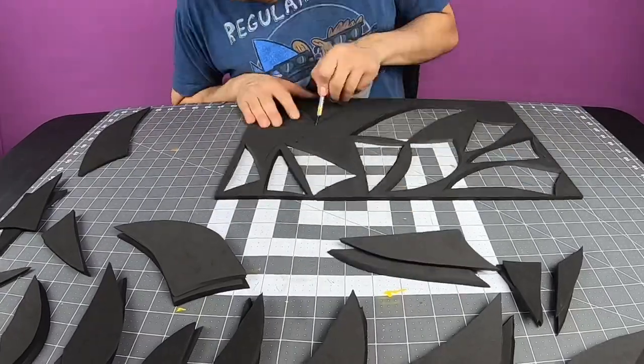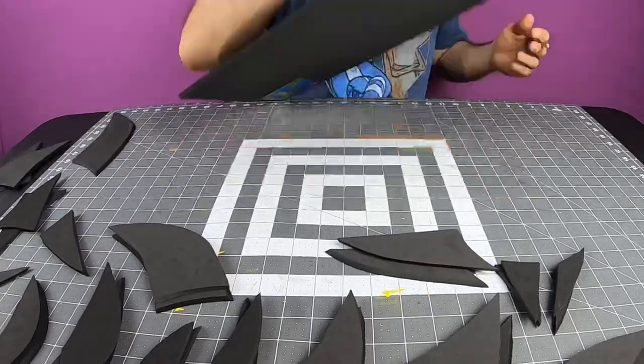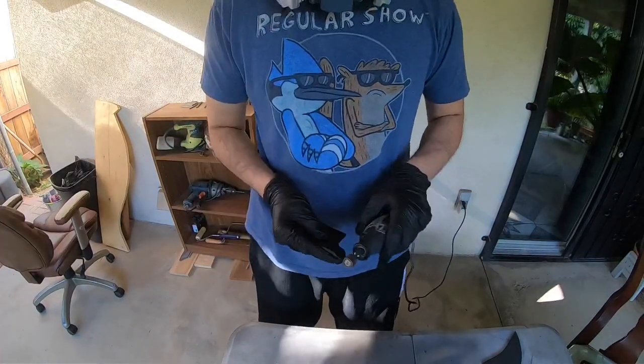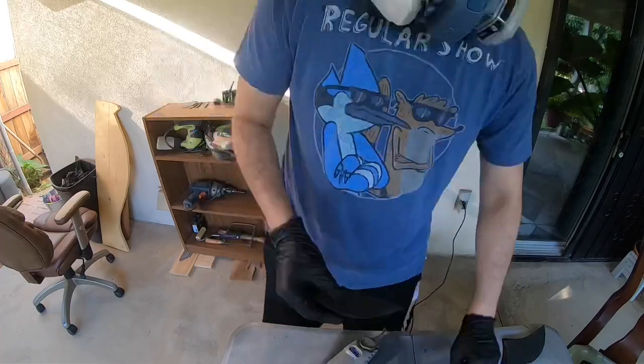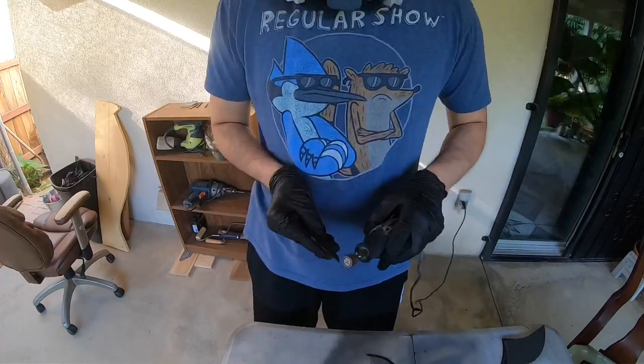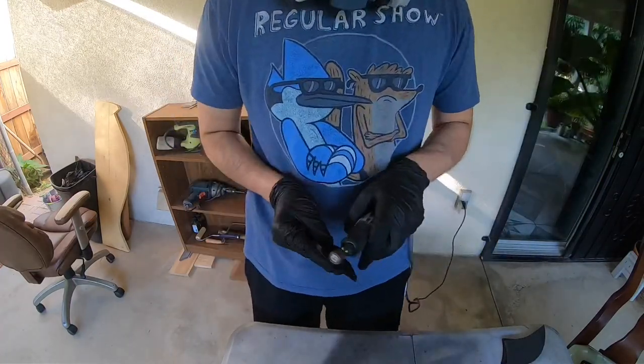Pull it all together. Then you're going to want to bevel the bigger side of each piece. I'm going to be using a Dremel to bevel all these pieces, but you can use a box cutter or an exacto knife or whatever you feel more comfortable with.